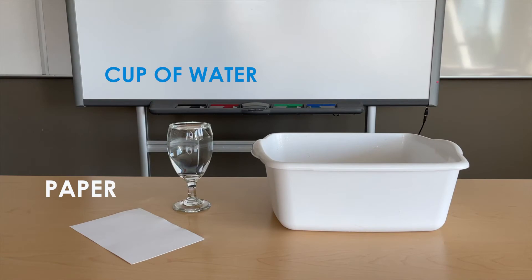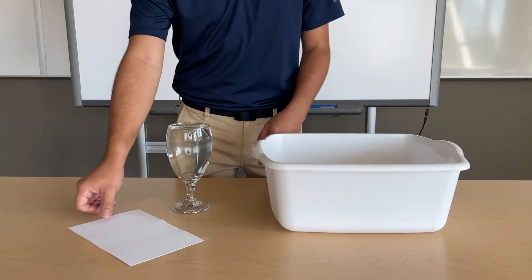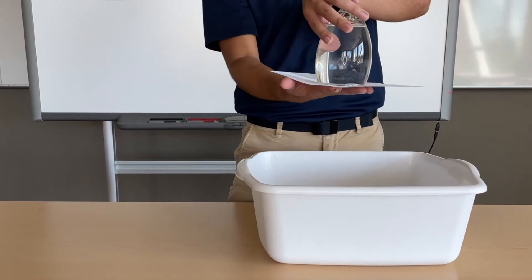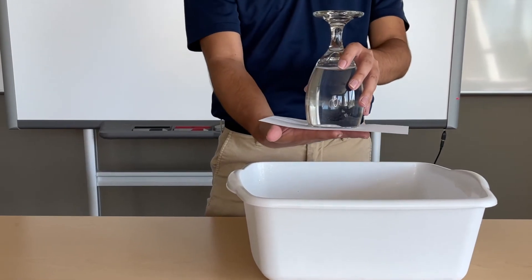This experiment is pretty simple and only requires a cup of water and a piece of paper. If you take a full glass of water, place a piece of paper over the top, and flip it upside down, you'll notice that the water won't fall out of the glass like you think it would.